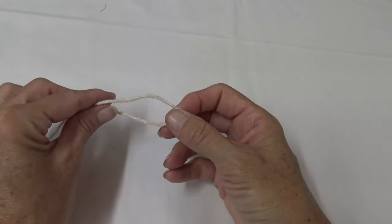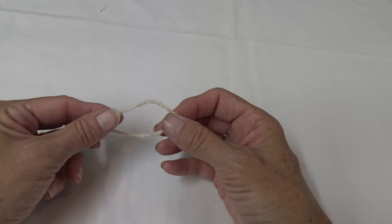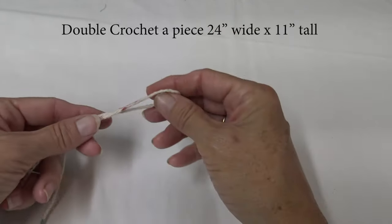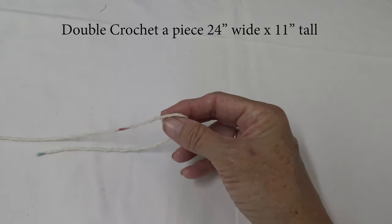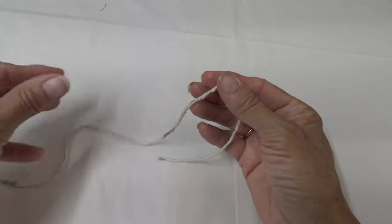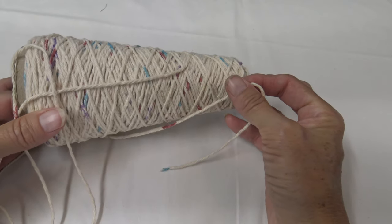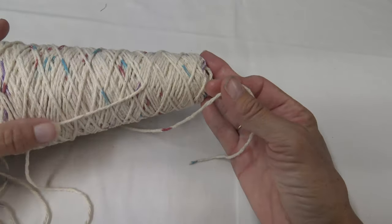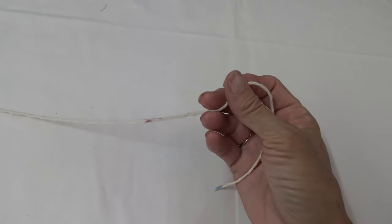For the actual apron we are going to make it approximately 24 inches wide by 11 inches tall. I'm just going to do a basic double crochet and it goes really quick. I have my yarn — I'm using just a cone, I believe it was Peaches and Cream brand, but it's 100% cotton. I kind of like the way cotton makes a country look.